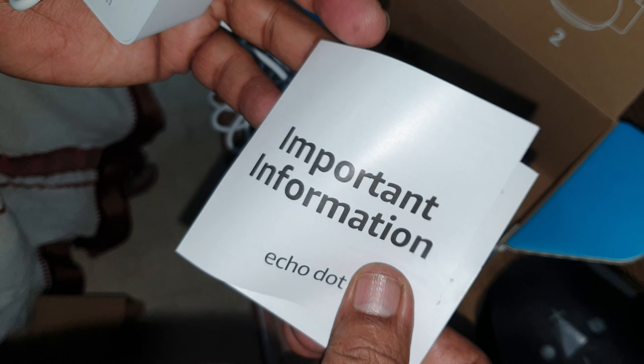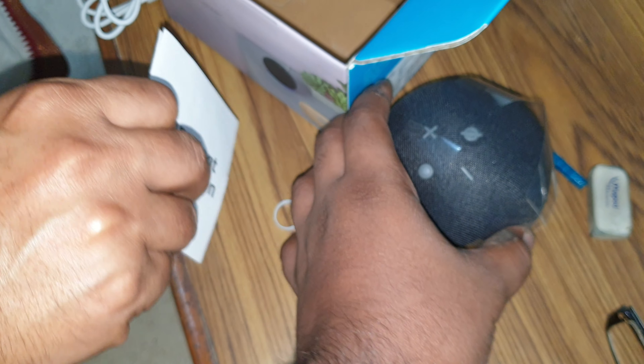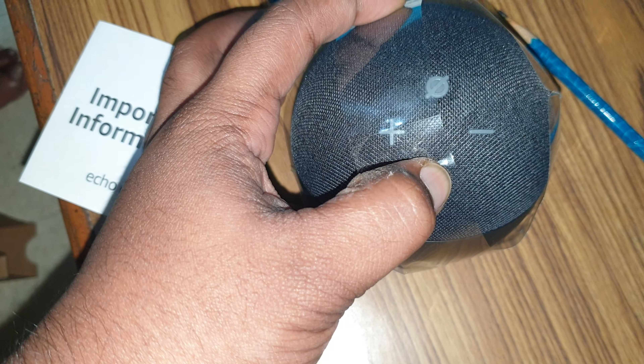There's also some documentation here with important information — it's better to read it, especially if you're using this in a new place other than home. For the most part, this thing just needs to start up when you hold down the power button.